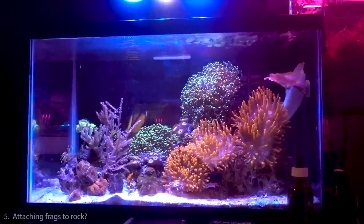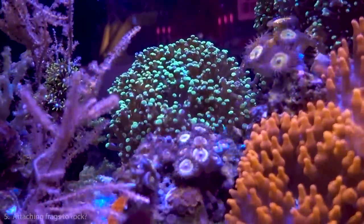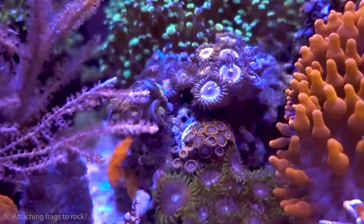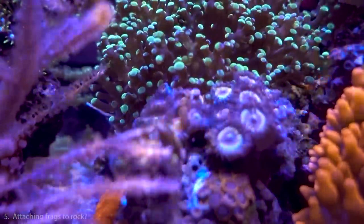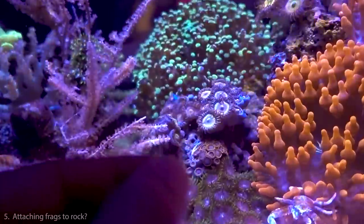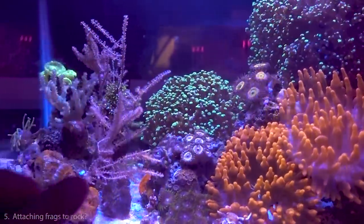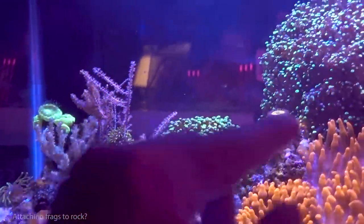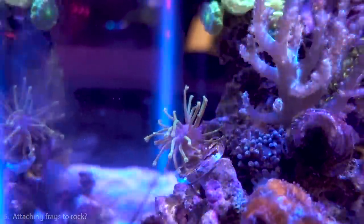Question number five: how do you attach frags to rockwork? It really depends on what you're attaching. I typically hate the look of frag plugs, so unless necessary I avoid them. For zoas, I find a naturally occurring hole in the rock, put some super glue in there, and jam them in — over time they cover up the plug. I also like to scrape the zoas off the frag plug with a little bit of frag plug still attached and super glue them directly onto the rock whenever possible.